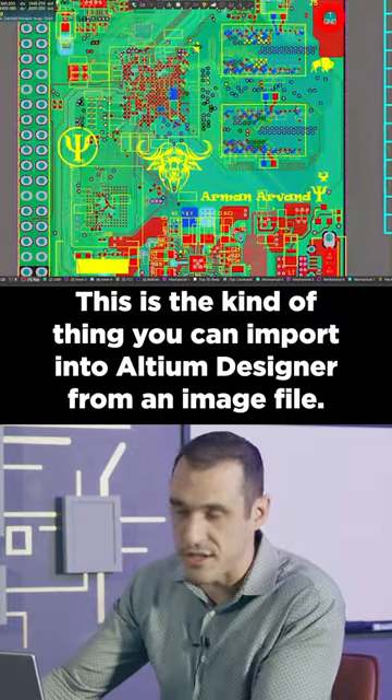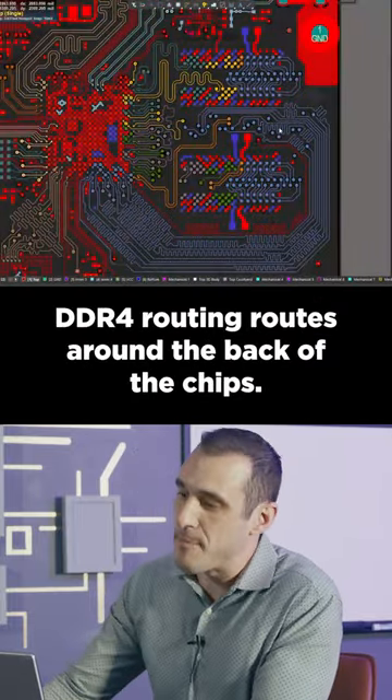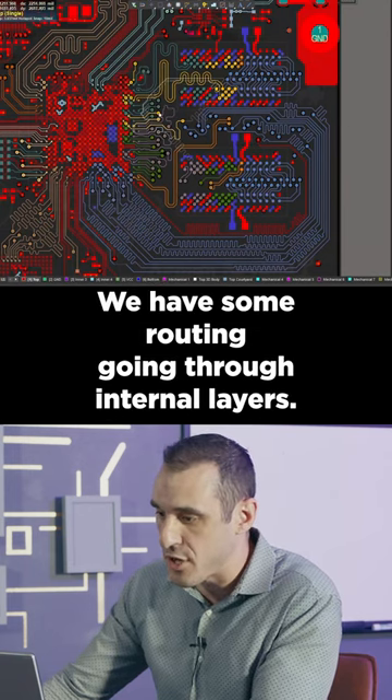This is the kind of thing you can import into Altium Designer from an image file. The DDR4 routing routes around the back of the chips, and we have some routing going through internal layers.